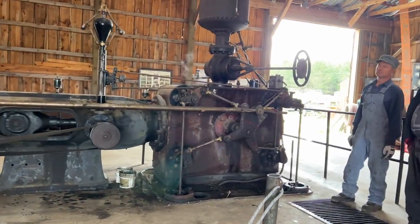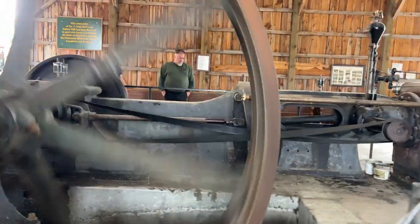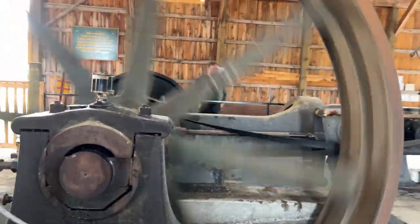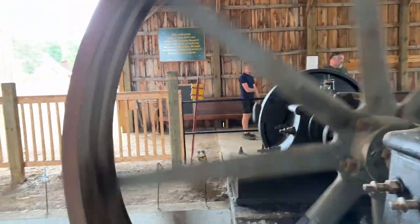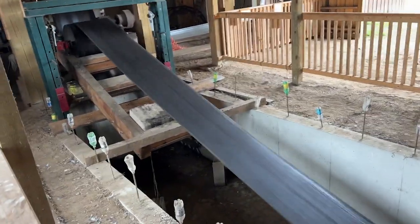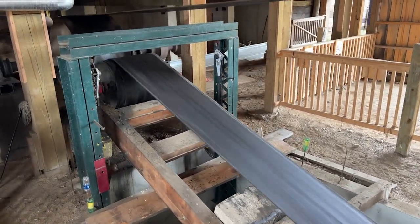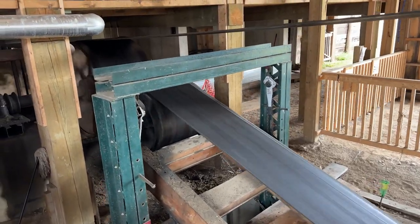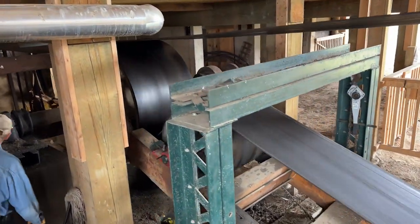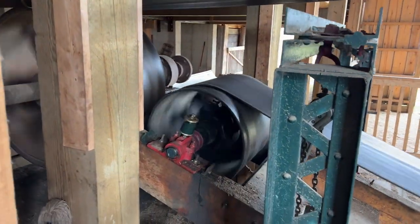This is our Murray Corliss steam engine. It's made in about 1899-1900 and it's rated at 340 horsepower. We have the governor set up to run at about 86 RPM. The dimensions of the engine are a 26 inch bore and a 42 inch stroke. The flywheel is 15 feet in diameter, and the flywheel and crank disc assembly weighs somewhere around 20 tons.